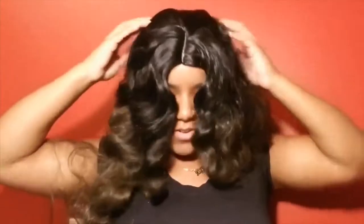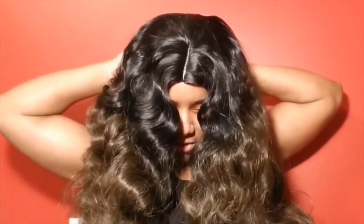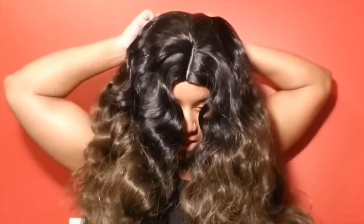Hold on, let me try — oh god, I can already tell. Y'all, this is too funny. I waited for this little thing and it looks crazy.